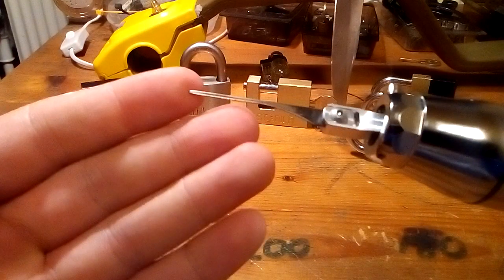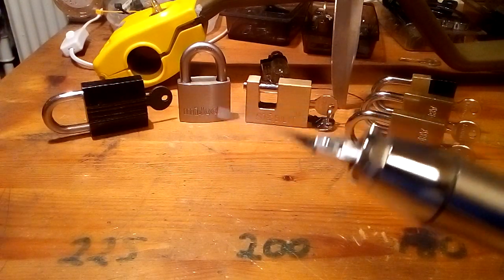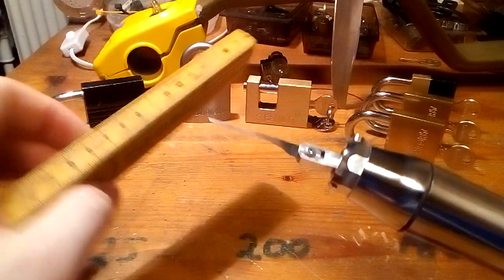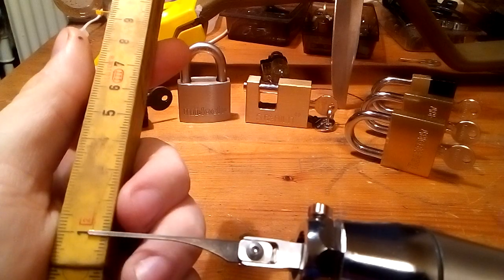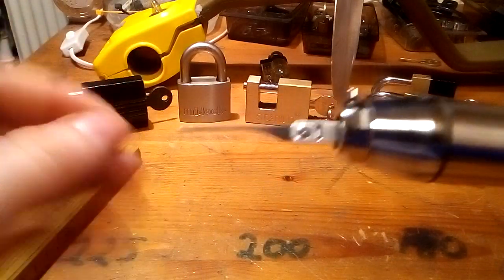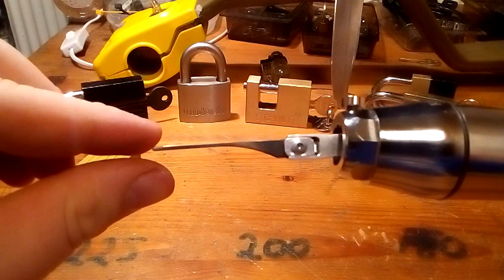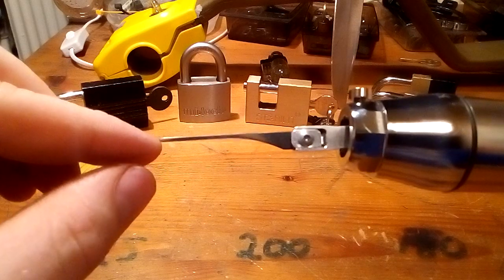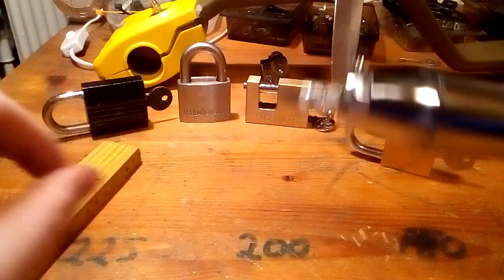I also took something to measure with and tested how much the tip of the needle moves. You probably couldn't see it on the camera, but it is moving five centimeters — the tip of the needle is moving up and down five centimeters.